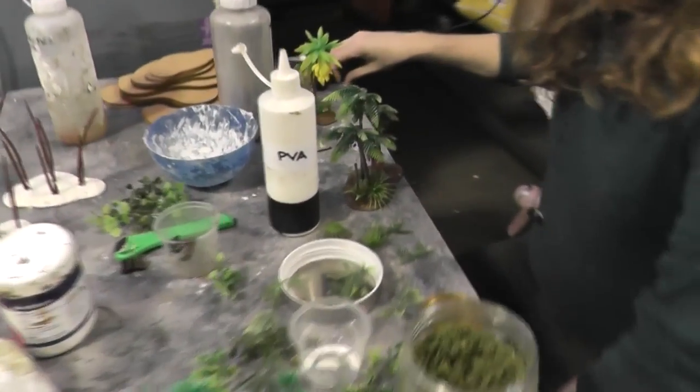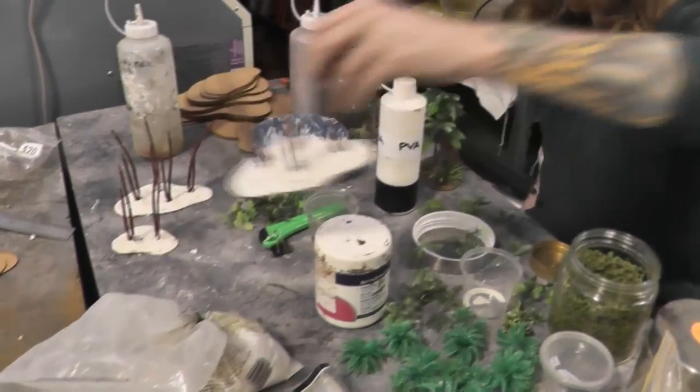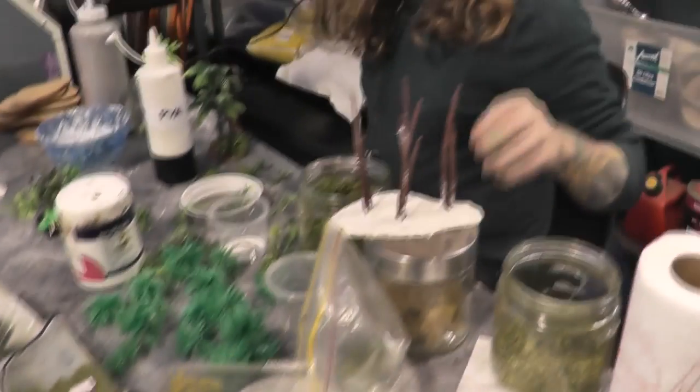So you're making another one now? Making a bunch of them. So what have you done? I've taken these cheap aquarium plants. We've got a bunch of palm trees and stuff — you can see the foliage there. Stripped them off so that we can paint the trunks.